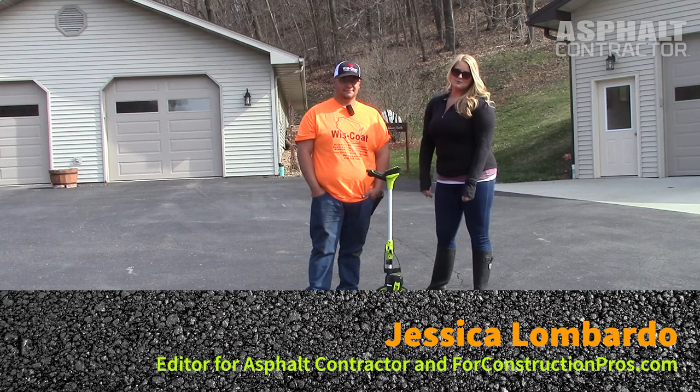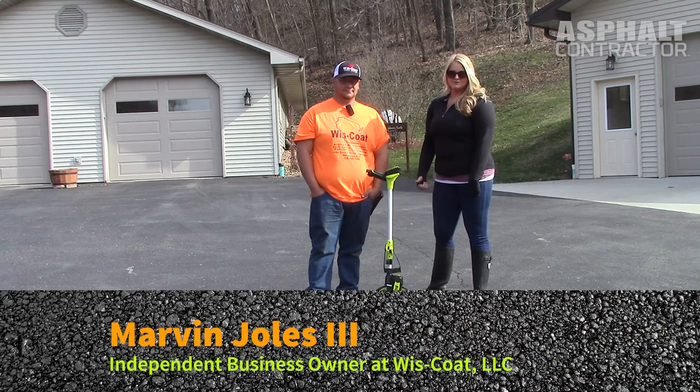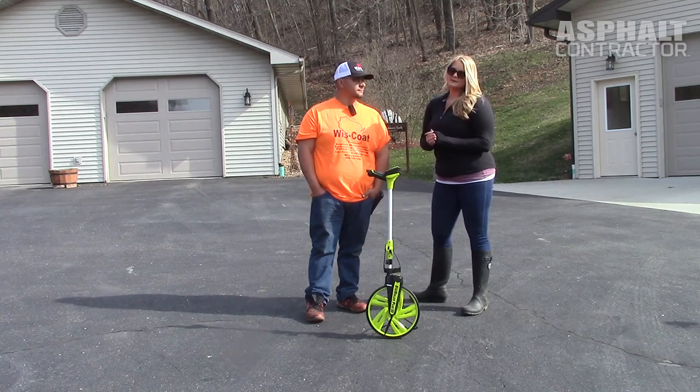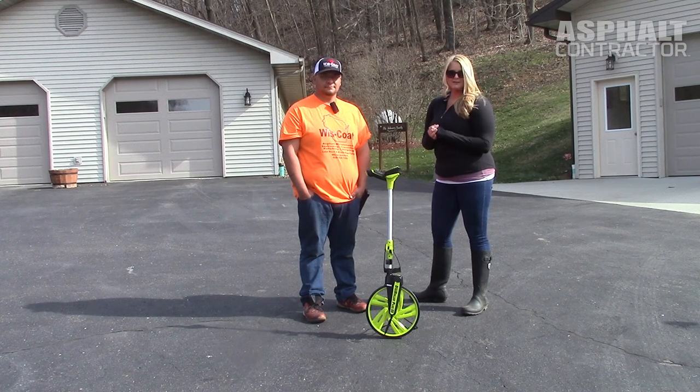Jessica Lombardo with ForConstructionPros.com, and we're here today with Marvin Joles from Wisco Asphalt Maintenance. We're going to review the Digiroller 3 Plus from Calculated Industries — we just took it out of the box and we're going to see what he thinks.